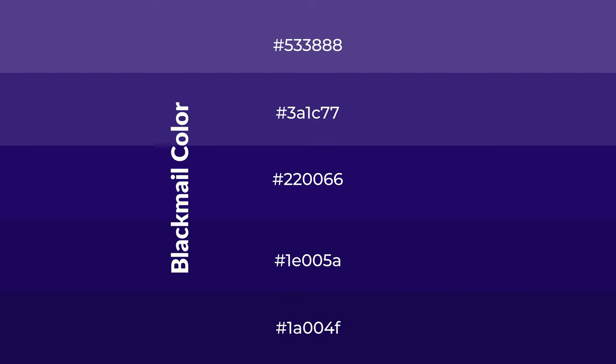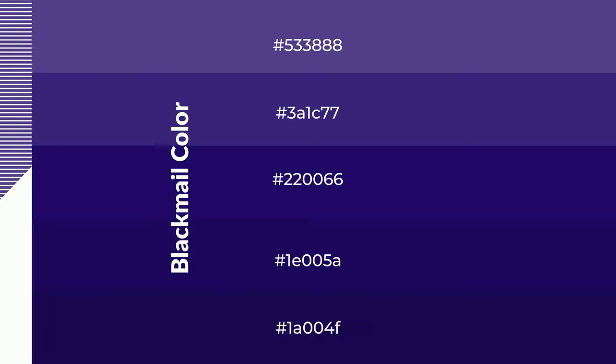To generate shades of a color, we add black to the color, and it is used in patterns. 3D effects, layers and shades create depth and drama. Blackmail is a cool color,